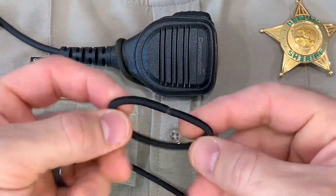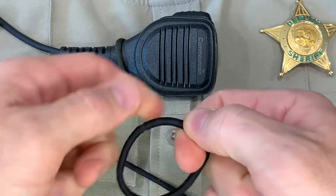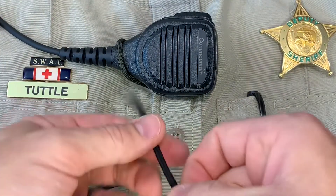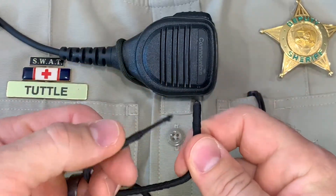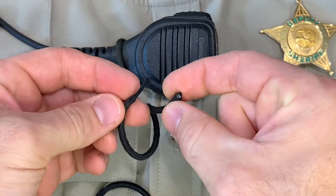Hey guys, Nick here. Today I'm going to address an argument that we've often seen happen in the comments section of our social media posts about using a girl's hair tie for a ponytail to secure their radio mic to their body armor or their uniform. There seems to be a whole tribe of people that like this, so let's do a little comparison to the mic loop.